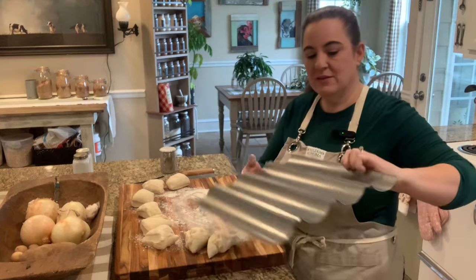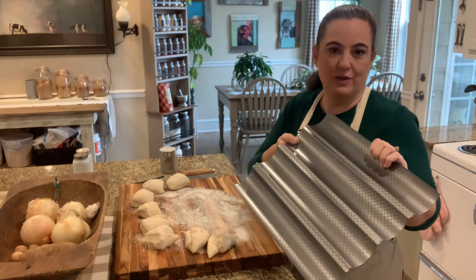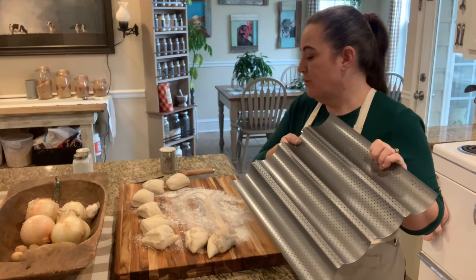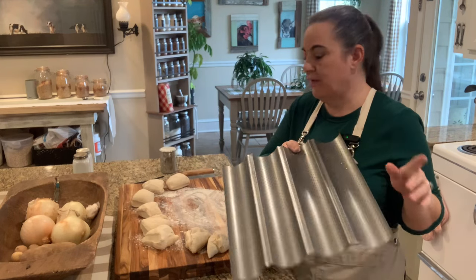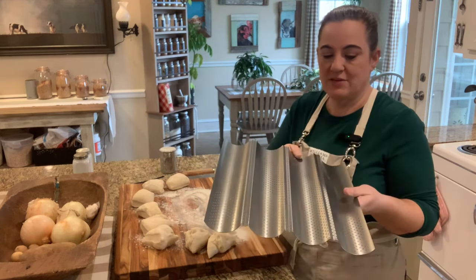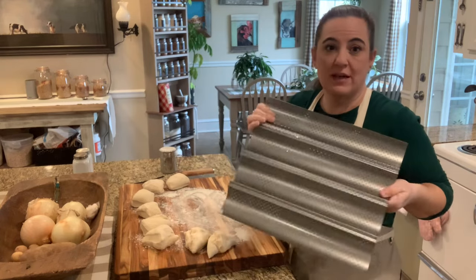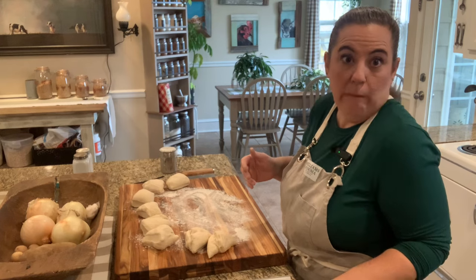I found these cool hoagie roll pans. We're doing a challenge — we're only making bread at home this year, to see if we could do it. So far, it's February 8th and we've not bought anything. We did buy hot dog buns because I don't know how to make those yet — I'm going to work on that. I got these pans for stinking cheap, a set of two.